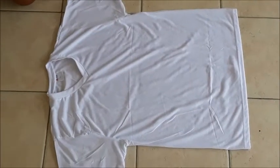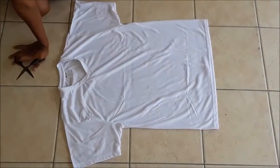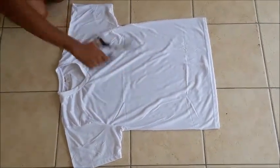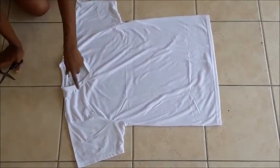Okay, so as you can see guys, for this process all you need is a t-shirt and your scissors. The first step is you cut the neck part off.